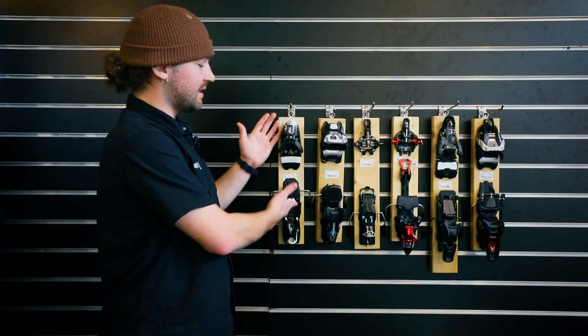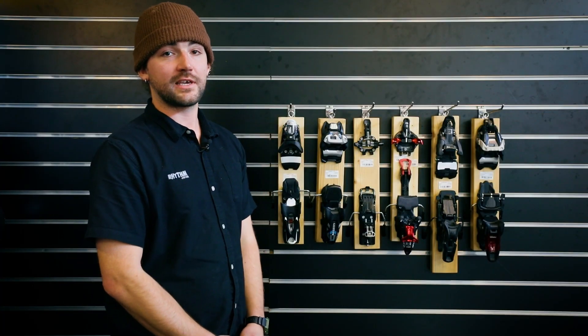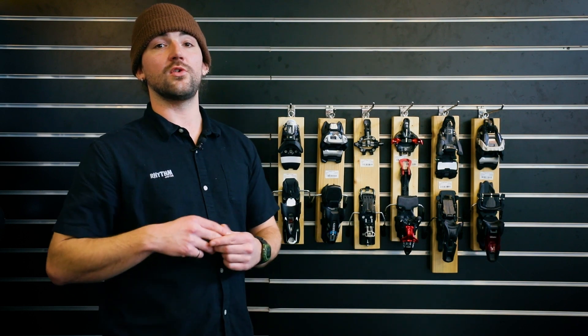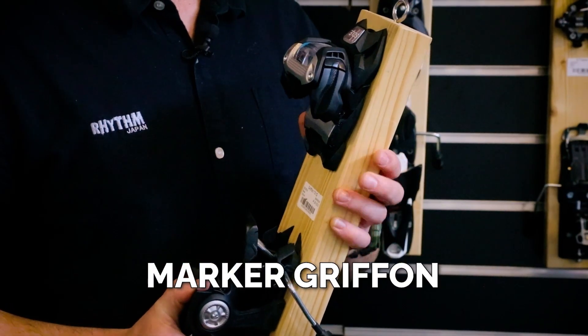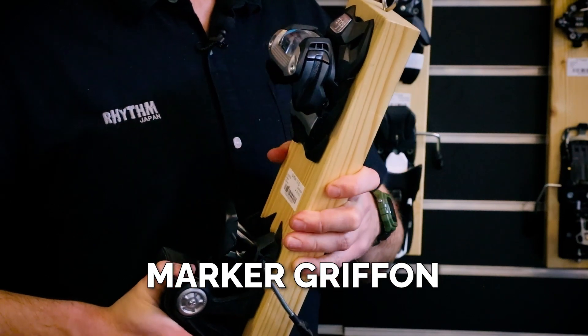Something with a DIN of 12 is more than okay for a lot of skiers, but if you're going to be doing more aggressive skiing you want something like the Mark Griffin, which has got a DIN of 13, and that's more than enough for most people.